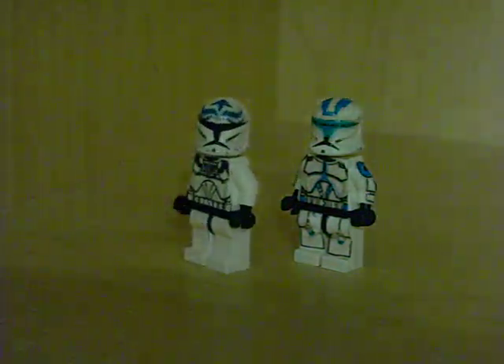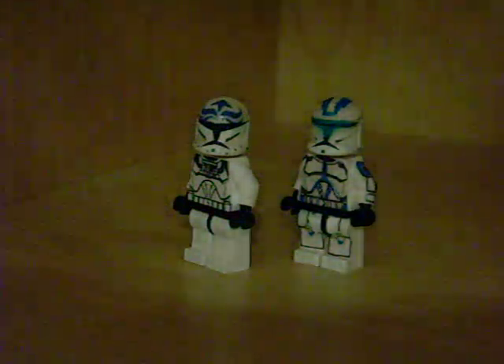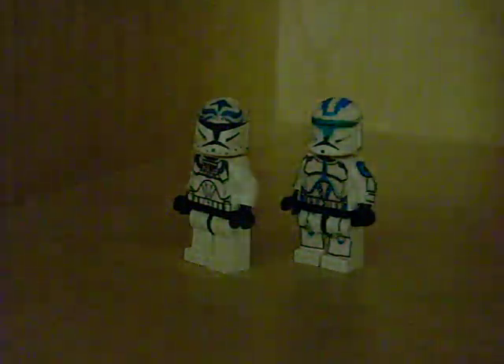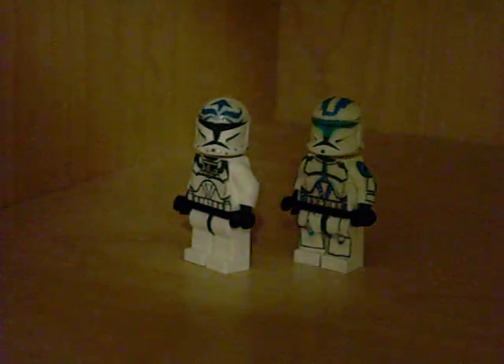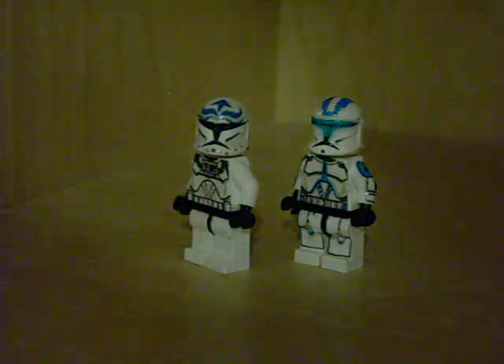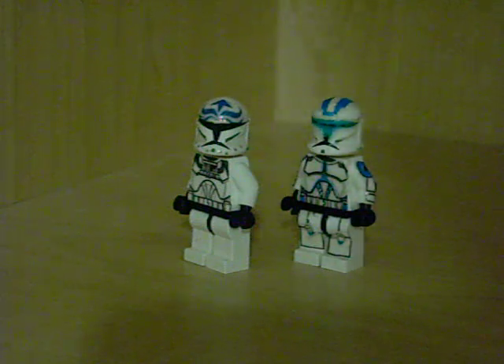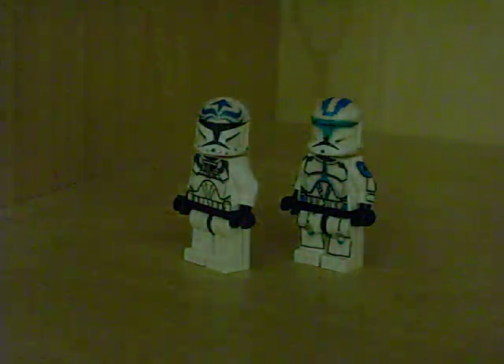This is DakotaK268. Quick question guys: I'm still debating about changing my company name from Grand Army Clone Customs to LEGO Star Wars Custom Cloning. I'm kind of stuck, still debating about that.